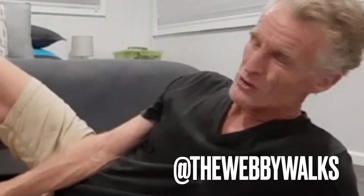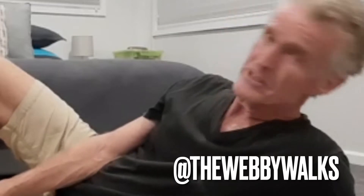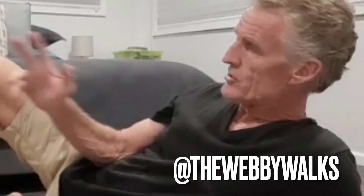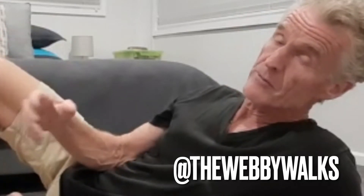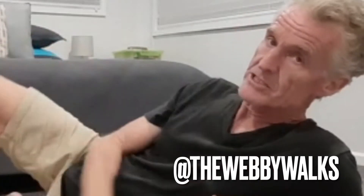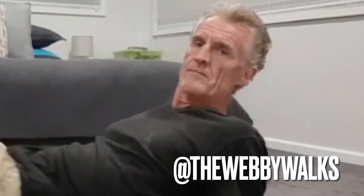Another back stretch I do when my back's a bit tight — I've been showing these all week. I do them any time during the day, particularly in the morning when I first get up. Quite often I'll knock out two or three little back stretches just to liven up my back, because I've been sleeping all night in one or two positions.